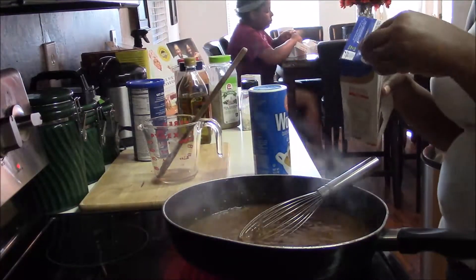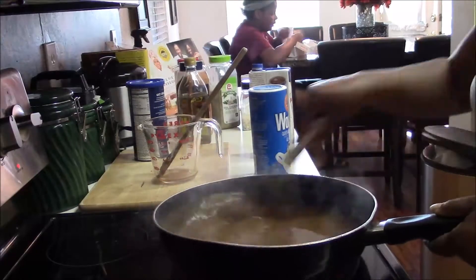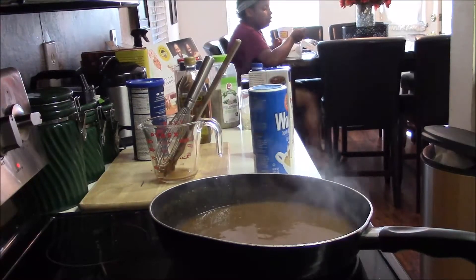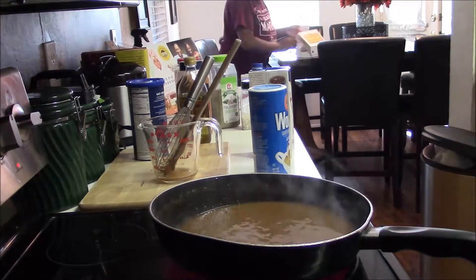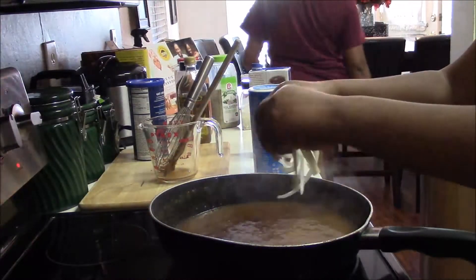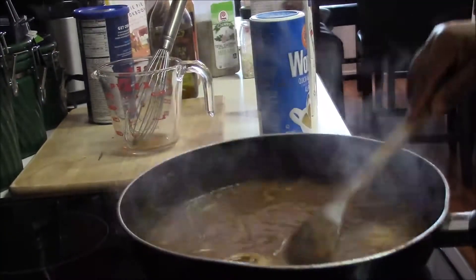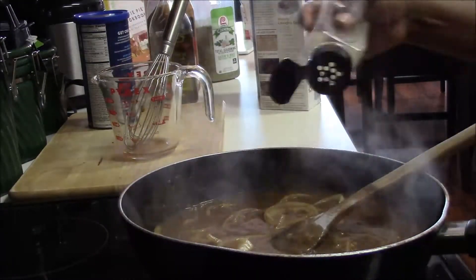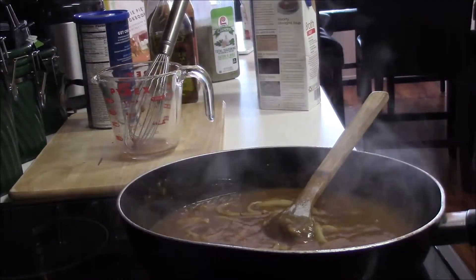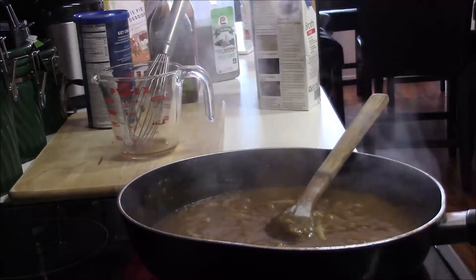I'm adding more beef broth and steadily whisking to make sure the flour doesn't cake up. Now I'm adding ring onions — this is an onion brown gravy after all. Just mixing it all together and seasoning it. You want to season your gravy too; you don't want it bland or tasting like flour.